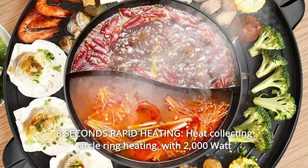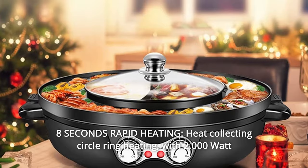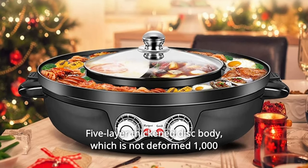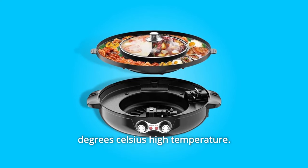Number 3: 8 Seconds Rapid Heating — Heat Collecting Circle Ring Heating. With a 2000-watt double tube, 110 voltage, and high thermal efficiency, it achieves 8-second fast heating. The 5-layer thickened disc body is not deformed at 1000 degrees Celsius high temperature.